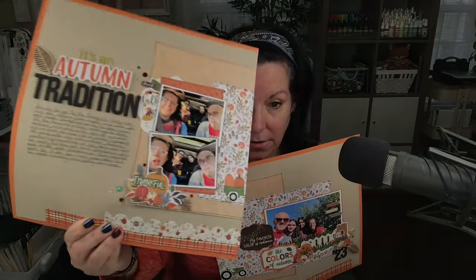Hi there, Tracy here with another scrapbooking process video. Today I'm sharing how this layout came together. I don't make many double page layouts, so this one was a lot of fun and it's actually inspired me to add double page layouts into my regular scrapbooking mix. I really love having the extra real estate a double page gives, as well as the opportunity to tell longer stories.